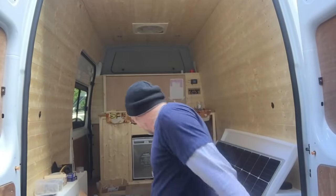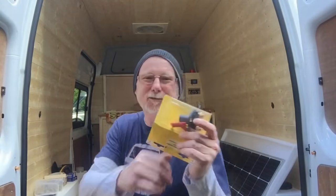My first camper van was an old Volkswagen, much like this one, when I was a young lad. And all I had was a switch like this on the dashboard. All I did was start the engine up, flick this switch, and that sent power from the alternator to my leisure battery. It wasn't even an alternator — it was a dynamo. That's how long ago it was.